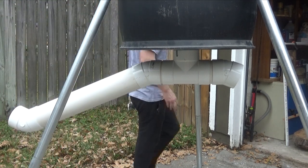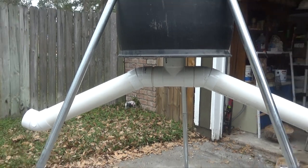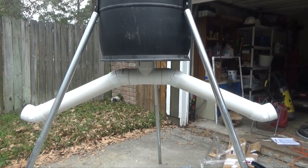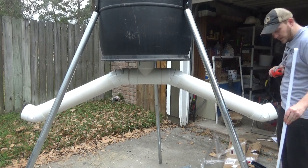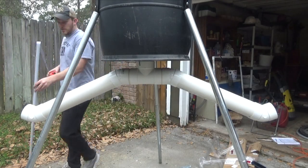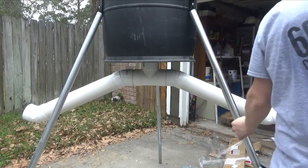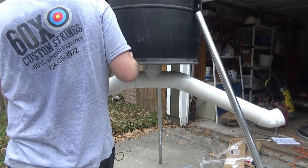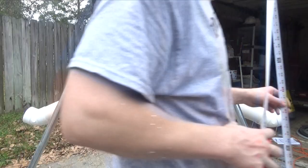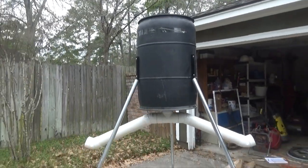I'll go ahead and install the other arm and we can see what it looks like. This height isn't quite going to be a stand-and-fill setup, but it's close. Let me zoom out so you can see what I've got. The big question is what height you want this off the ground — you want fawns to be able to reach it too. I was shooting for about 30 inches and I'm at 34. One side is a little lower, so I'm probably just not level. After adjusting, I've got about 32 inches on one side and 33 on the other — a little off level.